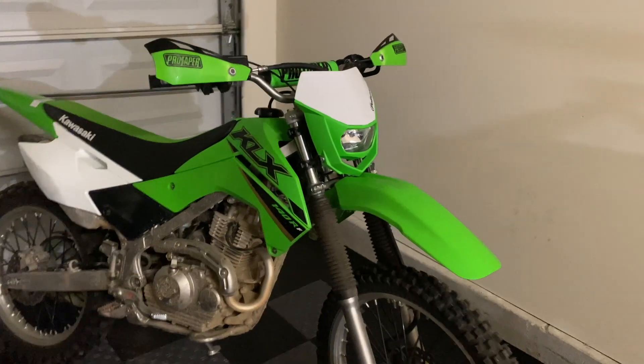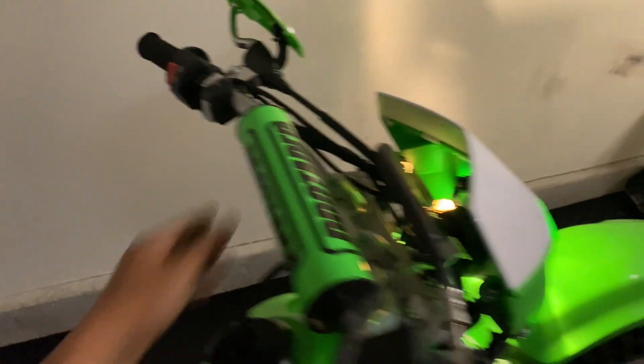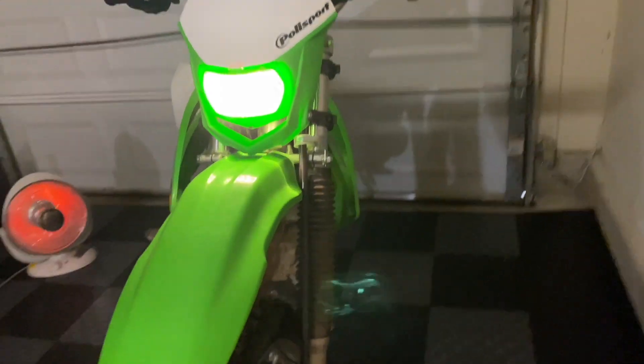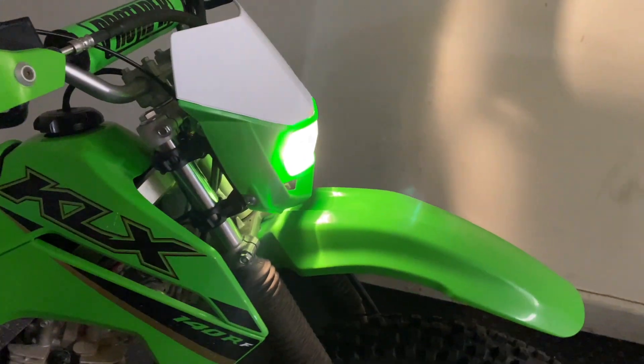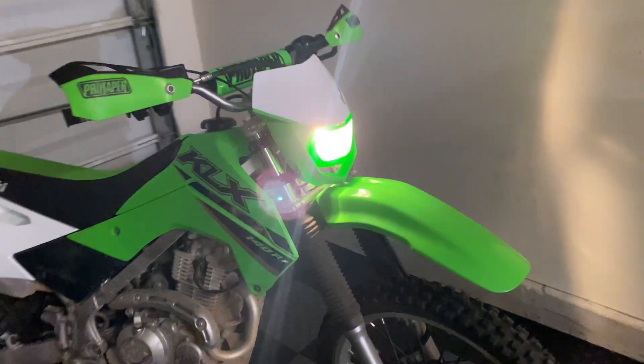It almost looks like it came this way from the factory. The green and white blend right in with all the other panels. Nice and bright. It's still hooked up as a low beam currently — I don't want to hook it up as a high beam until I see how it aims on the street. I may consider doing that later on, but overall I am very happy with how it turned out. I think I was able to get this whole thing done for under $80, which I thought was amazing.